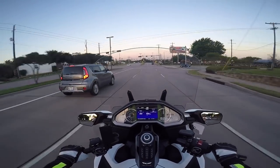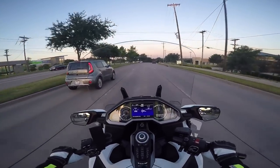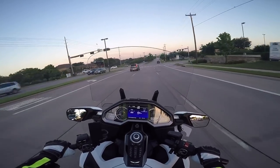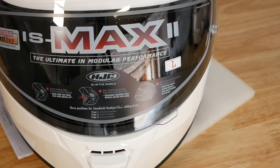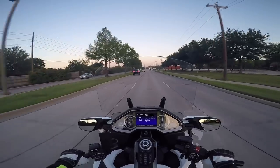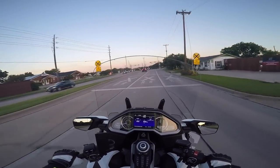Hello YouTube. This is Cruise Man out on the 2018 Gold Wing for a morning ride. I just had coffee and I'm heading back to the house, and I thought I would check in with you. This is my first ride with my new HJC IS Max 2 helmet. I've got the GoPro mounted to the chin bar — the little modular flip-up part. Got it mounted; we're going to see how that comes out.